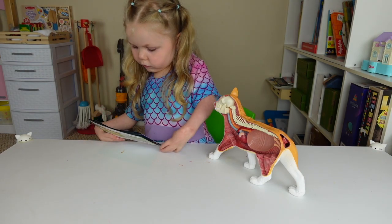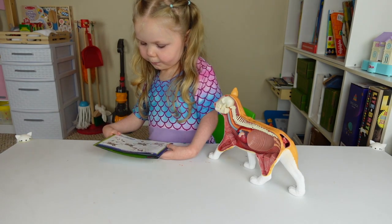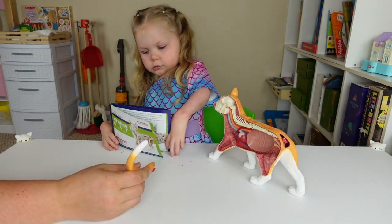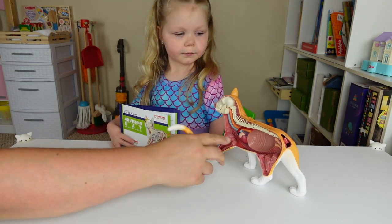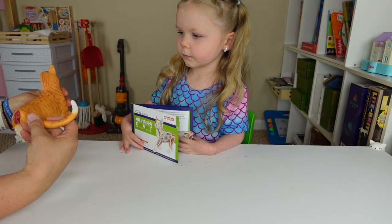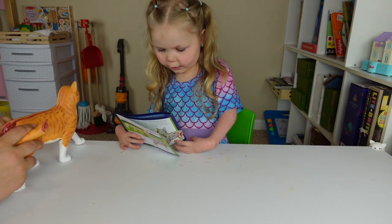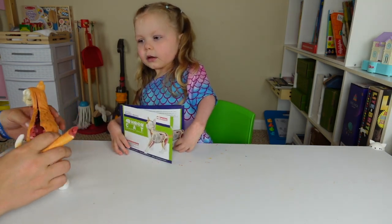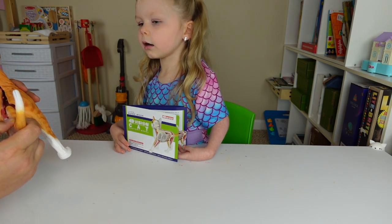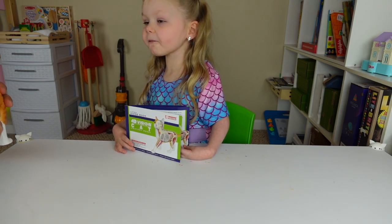First we have to put the organs in first. What about the tail? Can you put the tail on? No, I can't — it's too hard. I'll help you get the tail on real quick. I think it goes straight. Oh, look at that. I opened up the cat. That's weird, because we've got to put the tail in there. I got the cat face on.